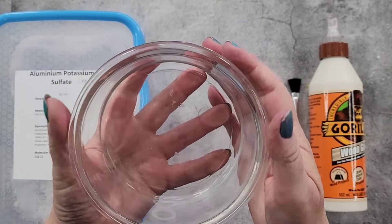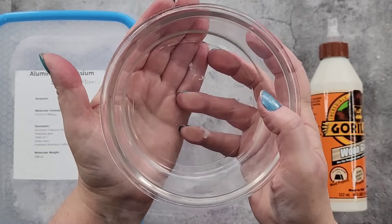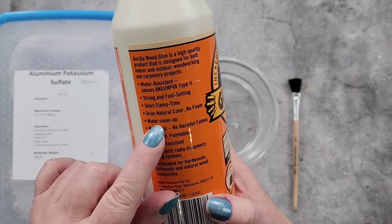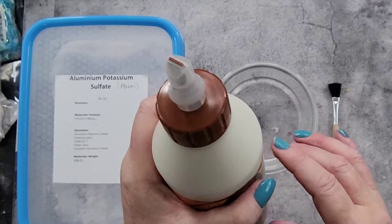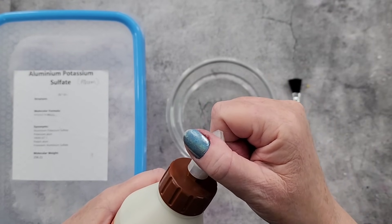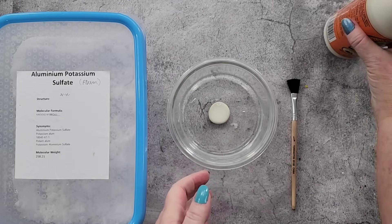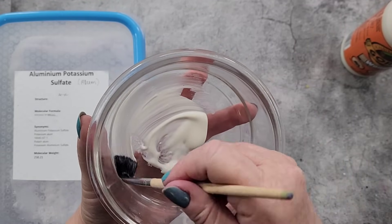I'm using this glass bowl — it's actually one of my old dog feeding bowls that came in a metal bowl underneath. The first thing I'm going to do is paint the inside with some wood glue. Make sure your glue is water resistant, otherwise when you add water it could just dissolve and be a big mess. I tried Elmer's school glue and had bits of floating glue, so I went out and bought Gorilla wood glue from Amazon.